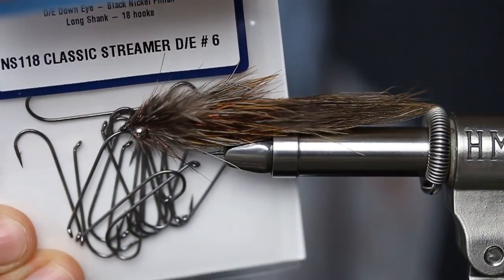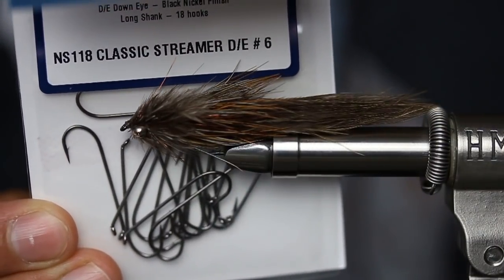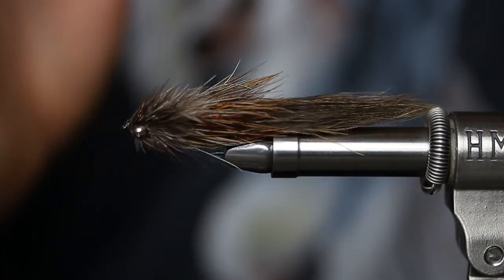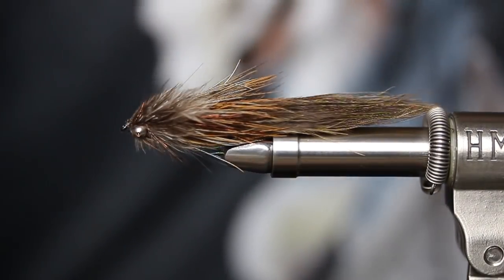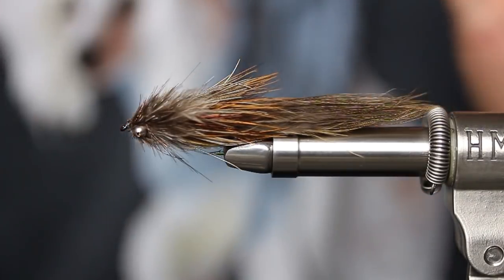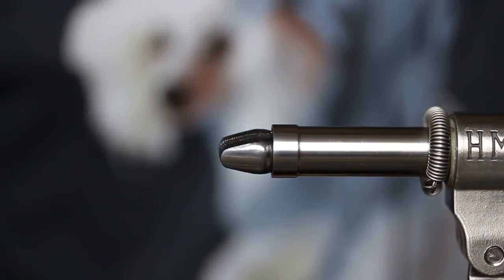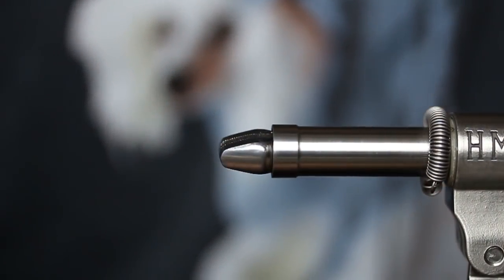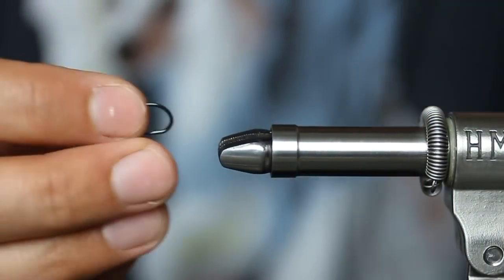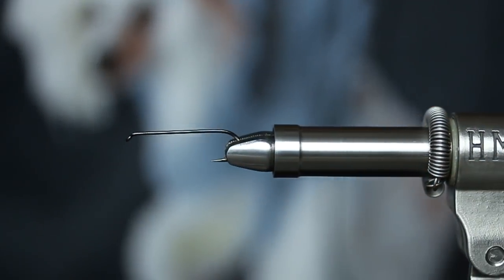The hook is the NS-118 — the Nordic Salt 118 — which is a 4X long classic streamer hook from Ahrex, size six. This is kind of the perfect proportions. If you need a thicker wire, slightly wider gap hook — if you're fishing this on the coast, brackish water, sea trout, or anything like that — you can also use the Nordic Salt Deep in about a size four. They're about the same shank length and that'll get you a little thicker wire gauge for bigger fish if you need it.